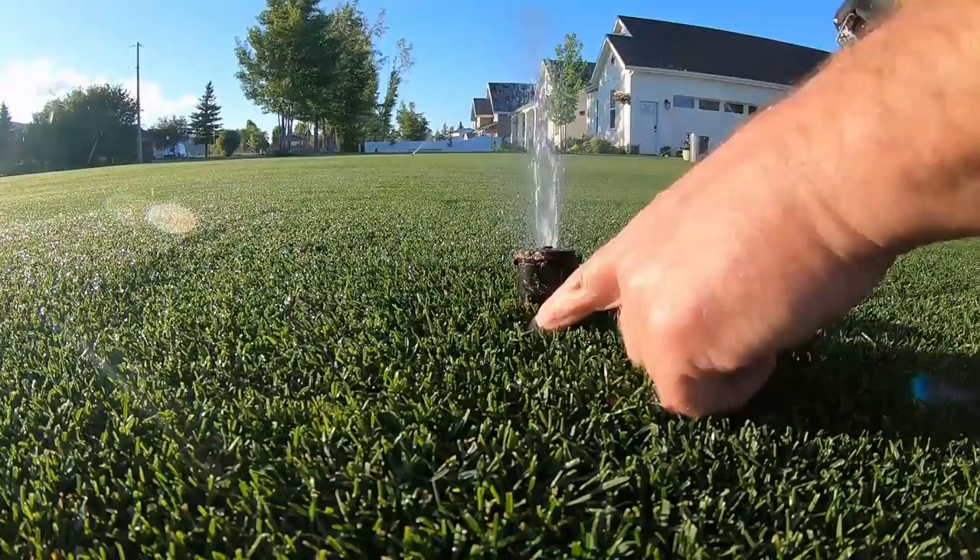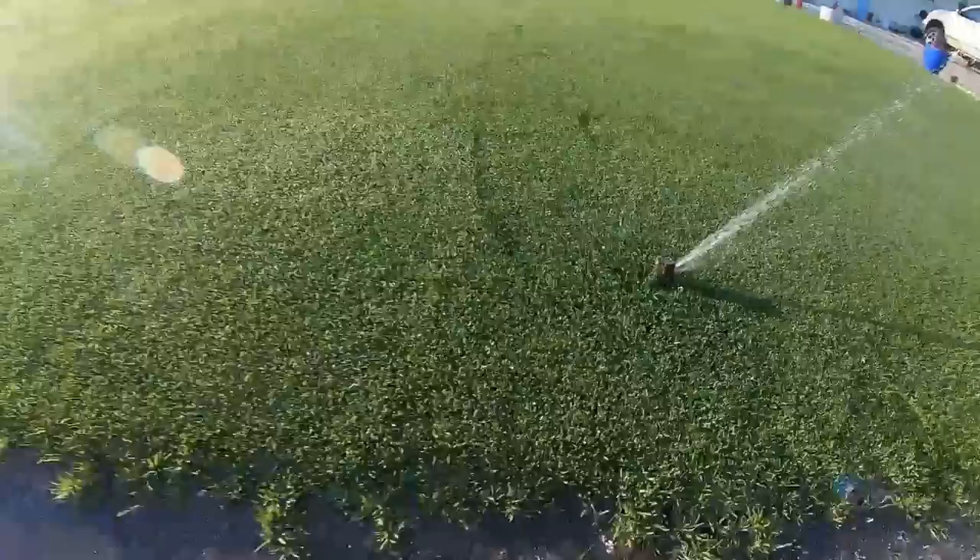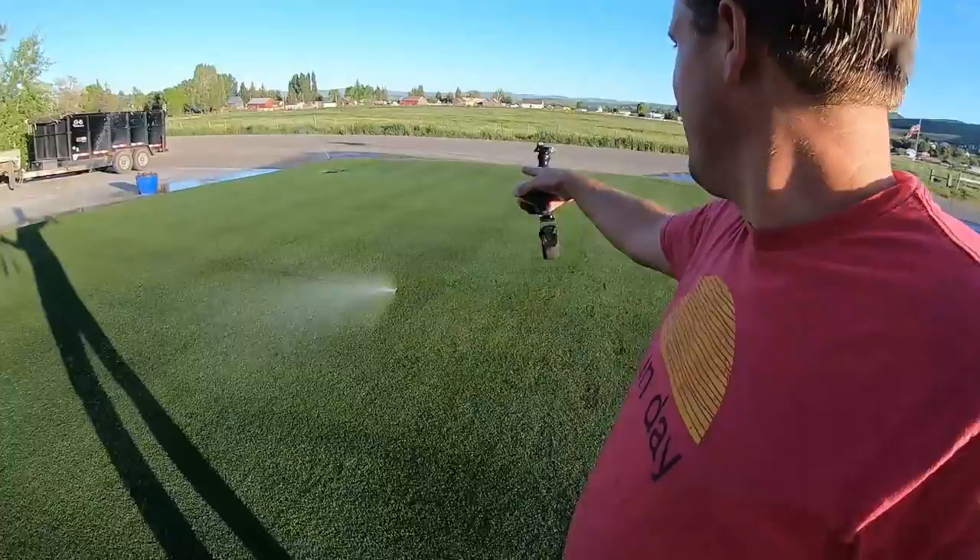I want to show you something quickly — with the sprinklers going, look at this head right here. It's only sticking up two inches but it's a four-inch head, so it should be sticking up another two inches. A couple of these sprinkler heads need to be adjusted and raised up. I made a video on how to do that last year. I appreciate you guys watching and I'll see you in the next one.